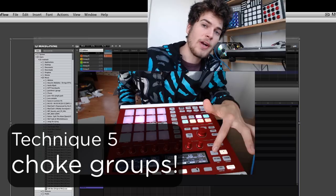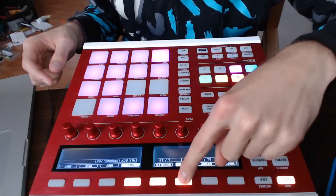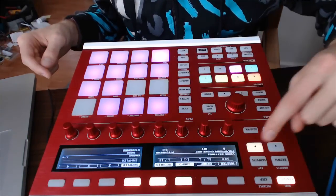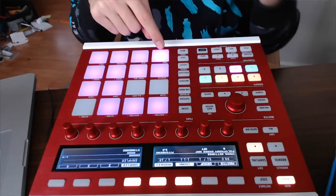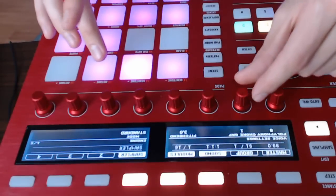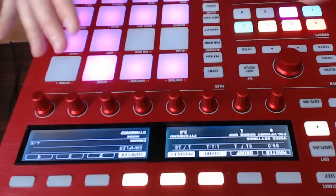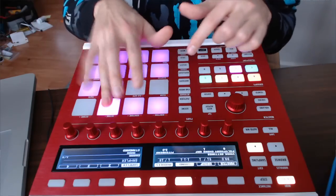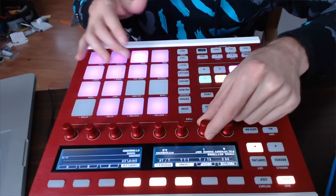Another super critical thing I would recommend manipulating is the choke groups. If two sounds are specified in the same choke group, then whatever is the most recent one you hit will completely cut off any of the other sounds. You want to make sure you have sounds selected and then go to Modules — go all the way over to the left and you'll see Choke Group. First hit the sound you want to edit, set it to Choke Group 1, hit the second one and set it to Choke Group 1, until they're all in the same choke group. Now you'll notice they don't play at the same time. Go in and set up a bunch of different choke groups depending on what the types of sounds are.